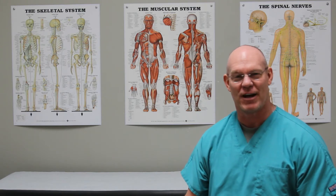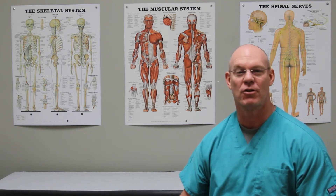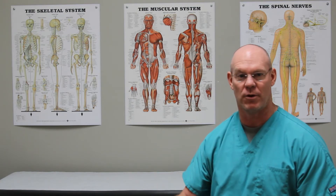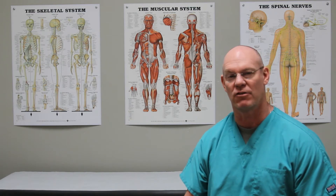Hi, I'm Dr. Ted and this is Fracture Friday. For this episode I have a humerus fracture. For this particular case we have a transverse — meaning it goes straight across the bone — mid-shaft humerus fracture.